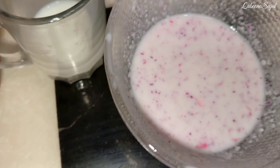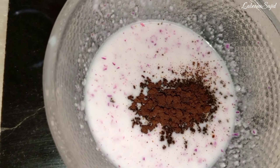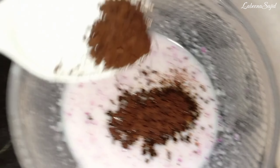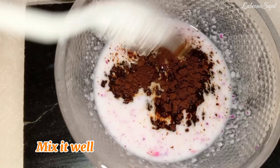I will add rose petals and a little bit of color. Then I will add honey — if you don't have allergies you can add honey. I feel itchy so I have not added it, but honey gives very good results.